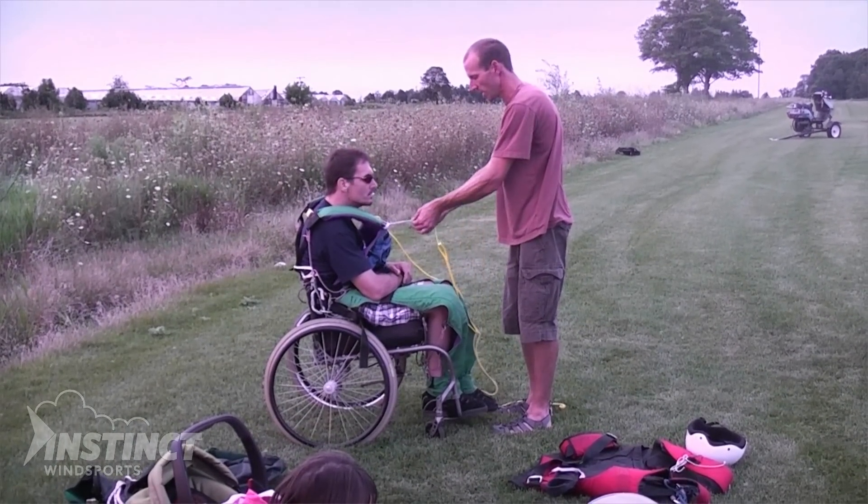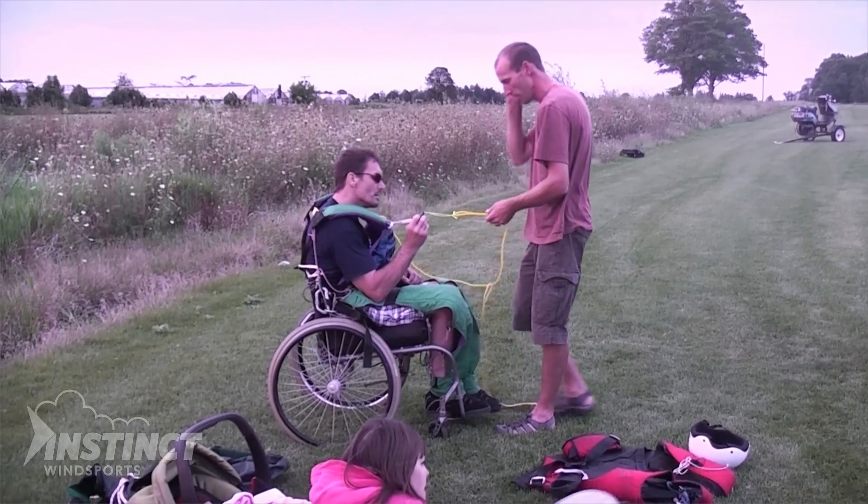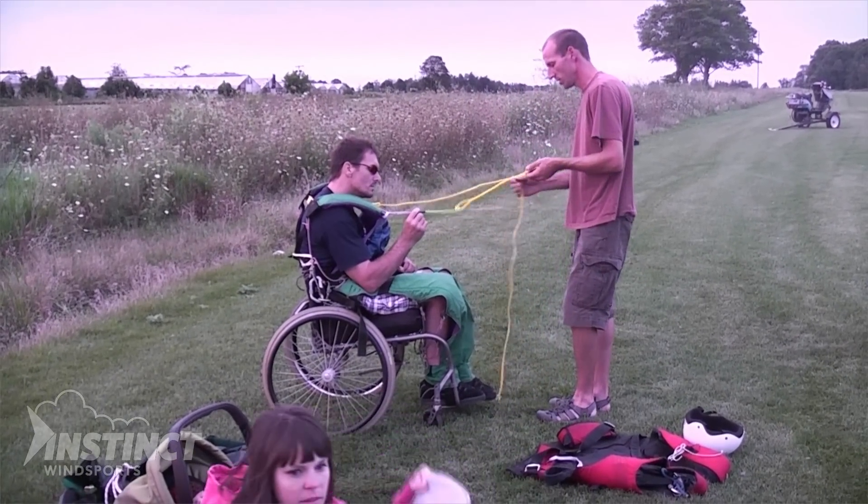Just put a tiny bit of pressure on it — you don't want to crank it on. Just a little bit, just a stick.